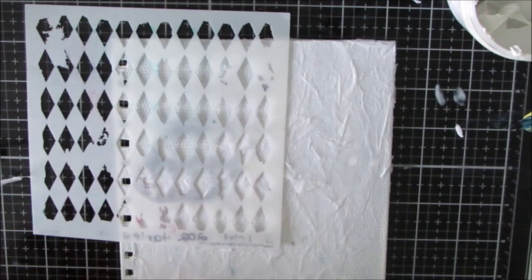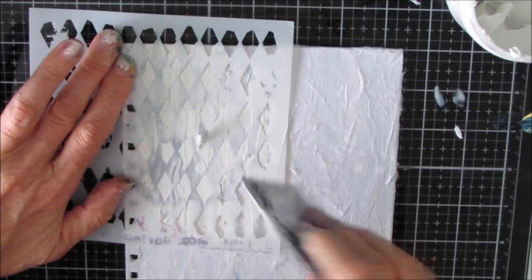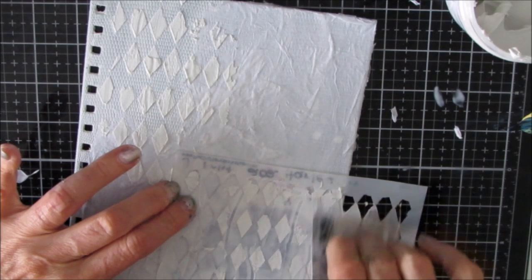It's fairly wet because there are multiple layers of tissue paper with the Liquitex Fluid Matte Medium. I love texture, so I'm using this Harlequin stencil - it's a six-inch stencil. And I'm putting modeling paste through the stencil, adding just a little bit more texture, interest, and pattern to the background.